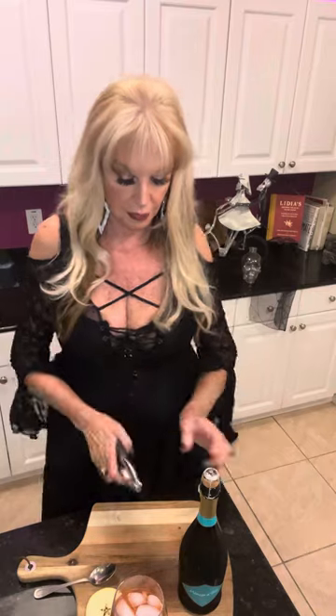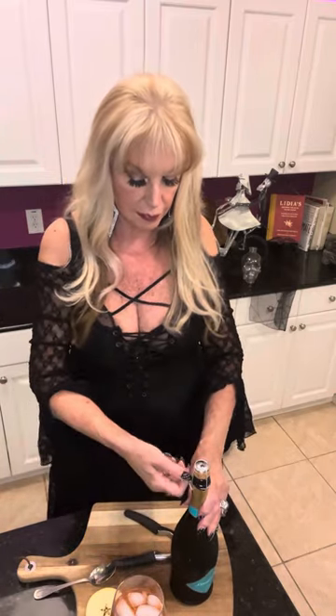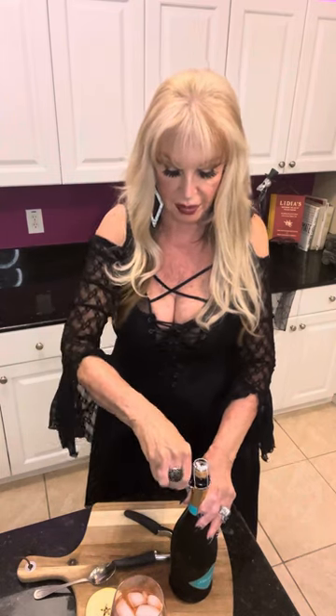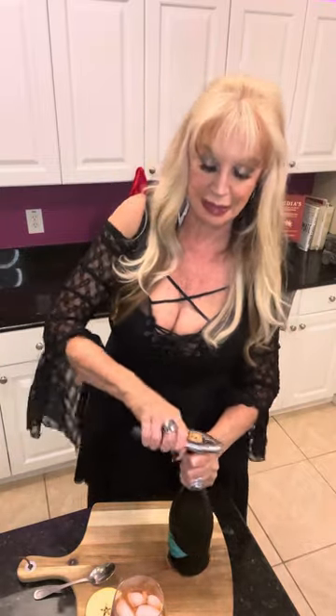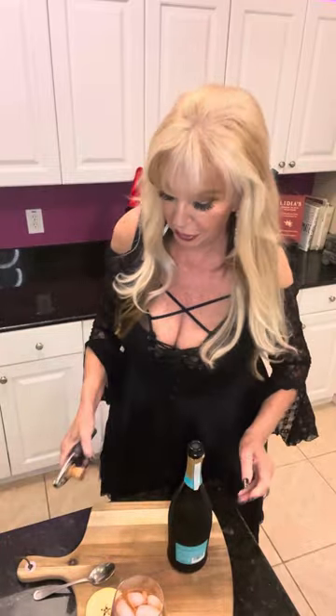And then three ounces of sparkling wine — Prosecco, Cava, Champagne. I happen to like Prosecco. Now this is going to be tempting because I haven't been drinking much at all. When I say much, maybe one a week. Once I open this bottle, it's all over — but it doesn't mean I have to drink it all tonight.